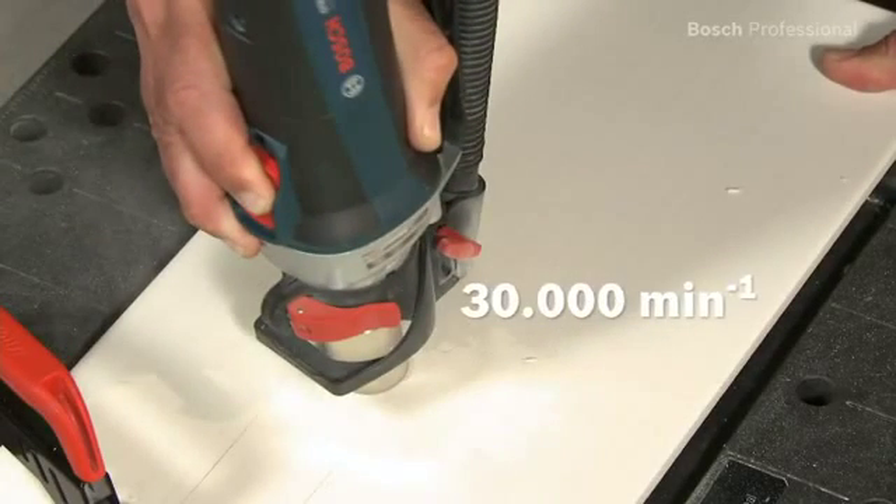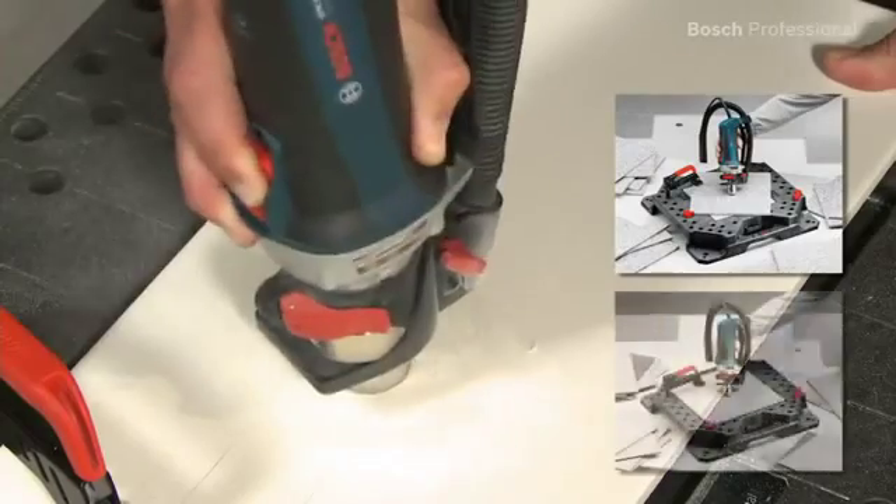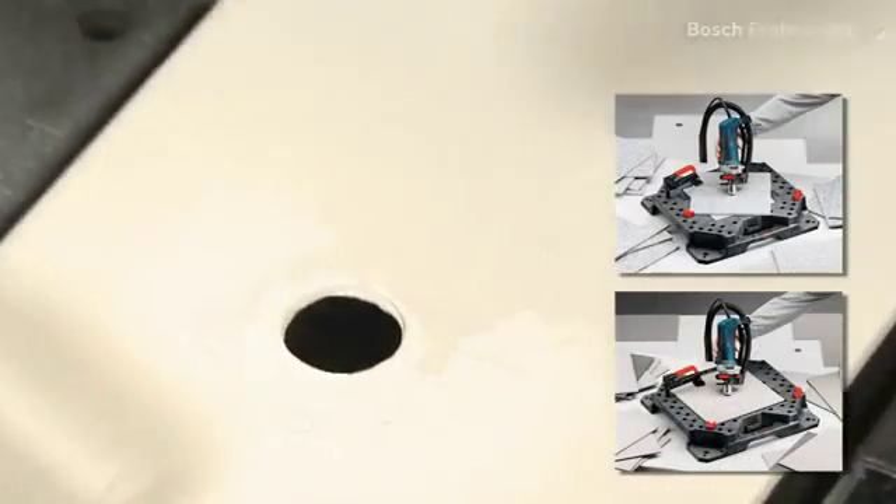Even the hardest materials such as granite or fine stoneware are no problem for the GTR30CE Professional.